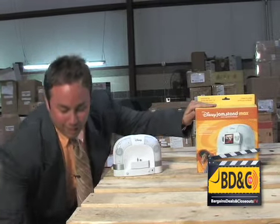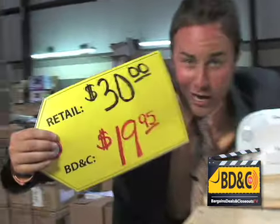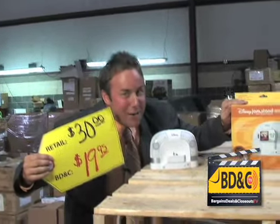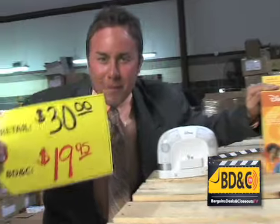The Disney Jam Stand Max, original retail price $30, but we slash the prices again to $19.95, because that's what we do down here at BargainsDealsandCloseouts.com. There's hundreds here in the warehouse, and they gotta go!